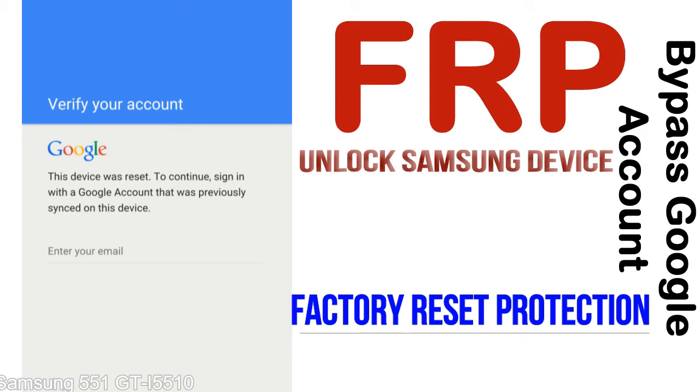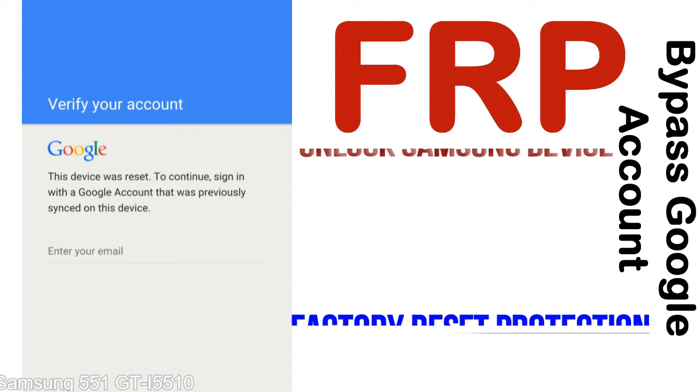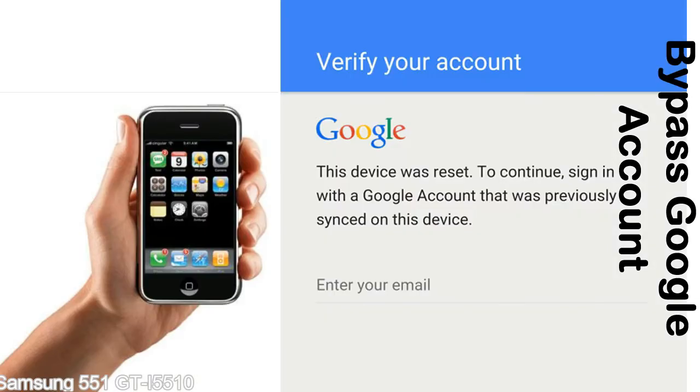Once FRP is activated, it prevents use of a device after a factory data reset, until you log in using the Google username and password previously set up on the device. This FRP lock is developed by Google, and we provide our FRP unlock solution for free. Today we are providing the methods to unlock FRP lock phones.